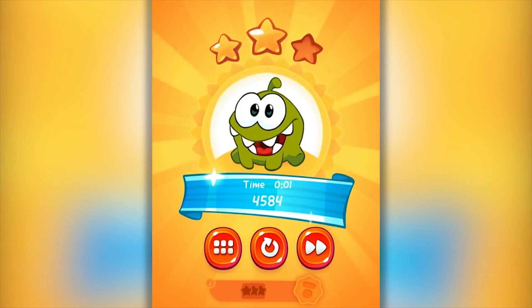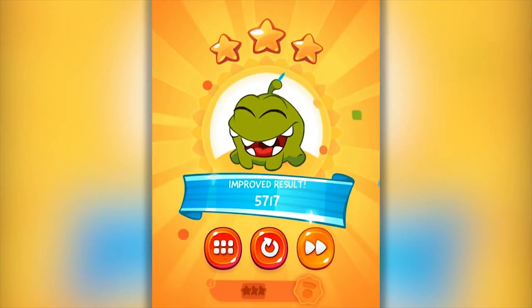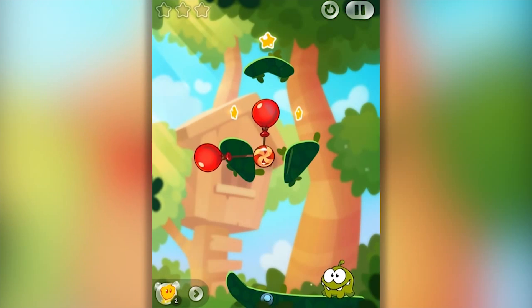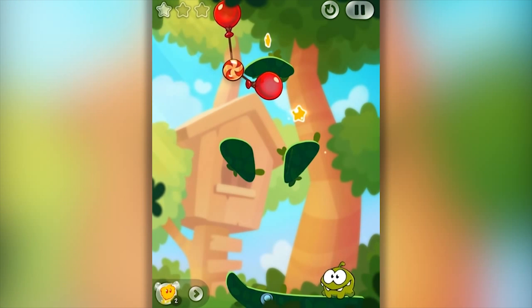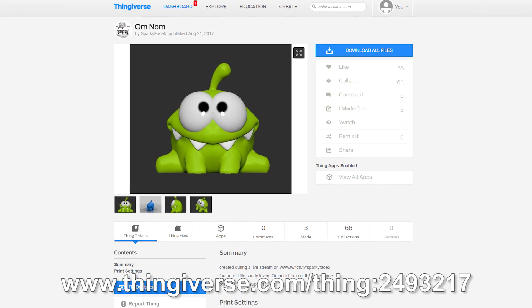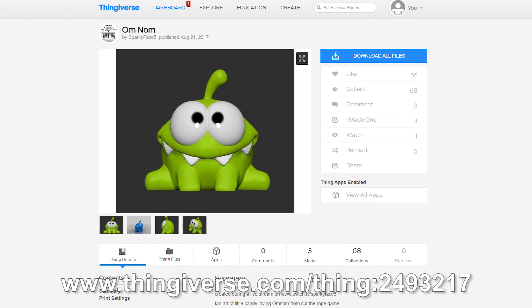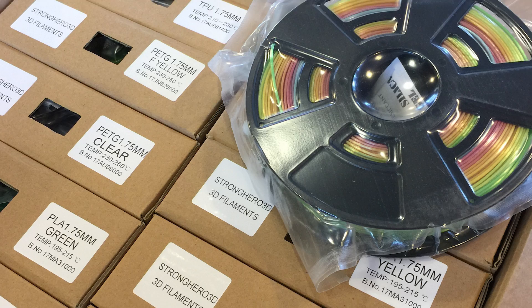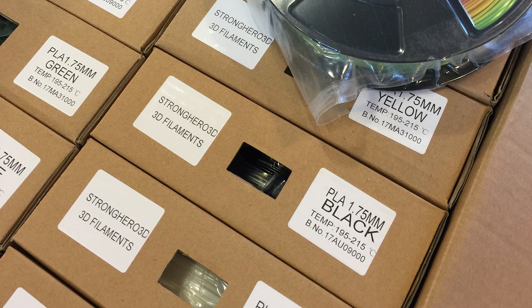It's Joel the 3D printing nerd and we're gonna be printing the model called Omnom. Omnom is a character from the game called Cut the Rope — a game I downloaded quite a while ago on my iPhone and had a lot of fun with. My friend Tessa, otherwise known as Sparky Face 5, actually modeled Omnom and she did a fantastic job. I wanted to print Omnom using the FormBot behind me, and StrongHero 3D actually sent me quite a number of spools of filament. So let's use the FormBot and some StrongHero 3D filament.